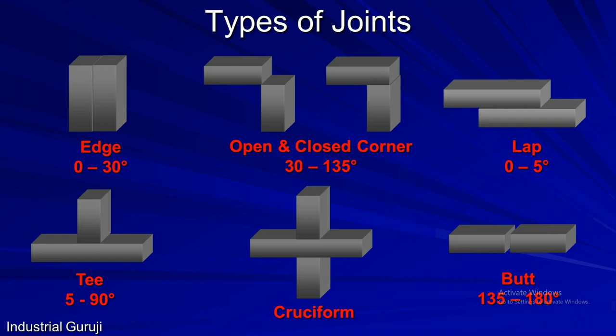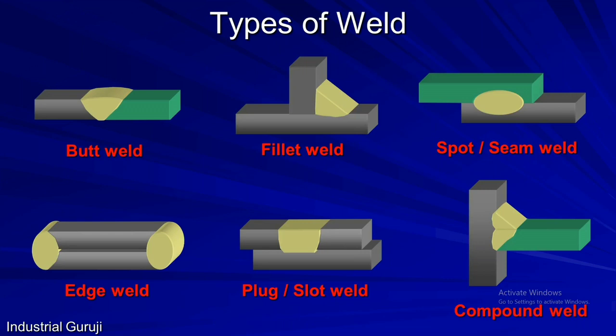This is all about types of joints. Now we will see types of weld. Once you set two members to join into a particular joint category, the next step is welding. Welds are divided into the following types: welding on a butt joint is called a butt weld; similarly, for a T joint, it is called a fillet weld. If two members are joined by a spot as shown here, then it is called a spot weld, also known as a seam weld.